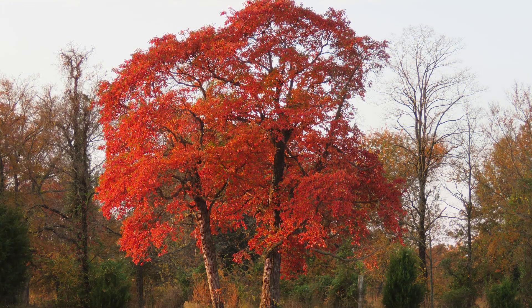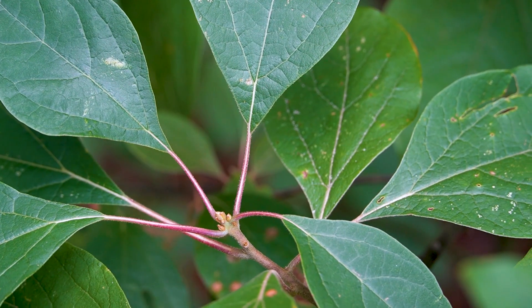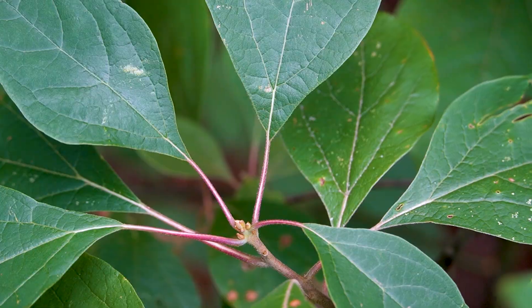They don't usually get terribly huge — they usually top out at about 60 feet. You can plant them in moist acidic soil in full sun or partial shade. Now there are some pests and diseases that will give sassafras some trouble, so make an extra effort to do proper planting techniques and strong cultural practices so that it will thrive in your landscape and be enjoyed by multiple walks of life for years to come.